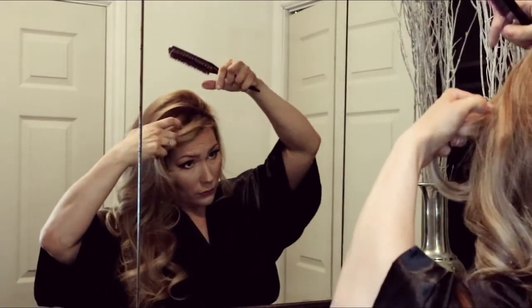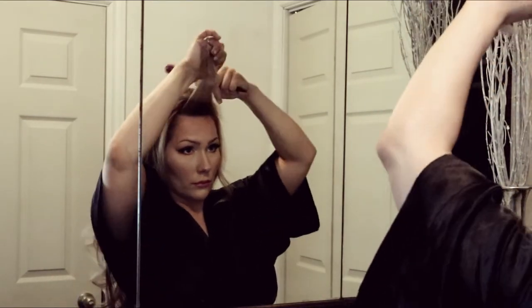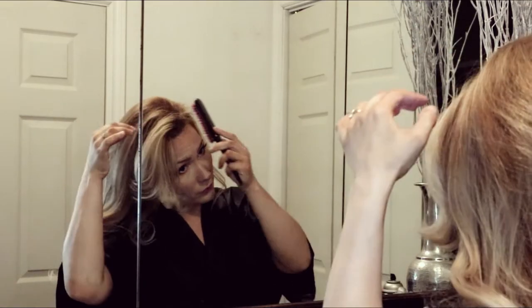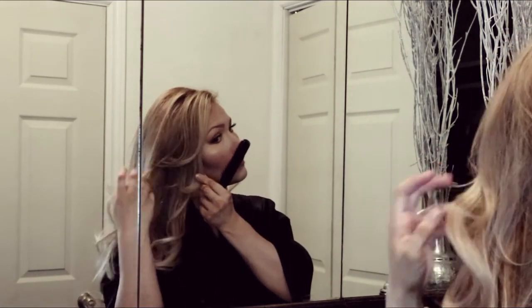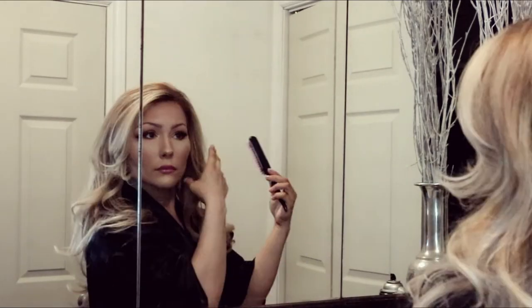Then I'm going to tease my bangs and lightly brush that out. With hair, you have to work with it for it to go the way you want it to — just place pieces where you would like them to go. Nobody's hair comes out perfect; you've got to work with it.